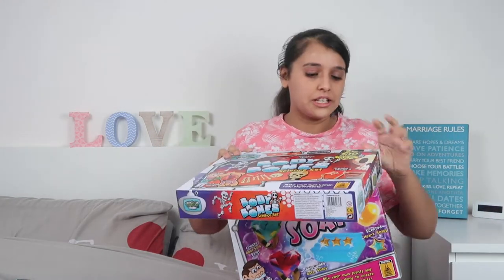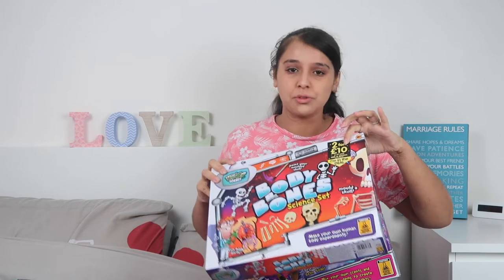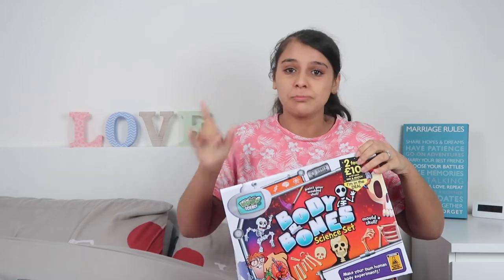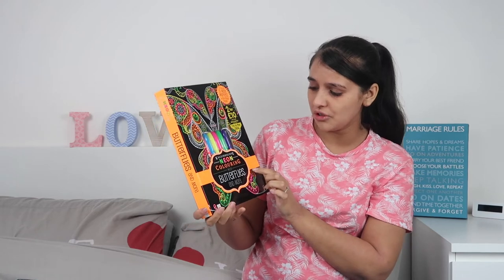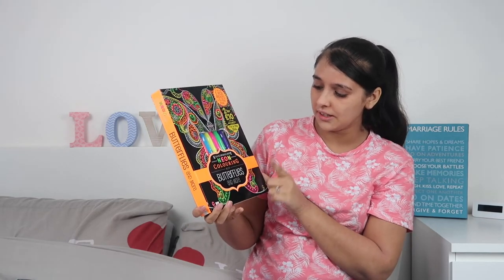Just to note: the bling soap is for ages seven plus and this one is for ages eight plus. Also, all the mix-and-match items — the two-for-ten ones — cost seven pounds each if you buy just one. Next we have another two-for-ten pound item: a Kaleidoscope Neon Coloring Kit — Butterflies and More.